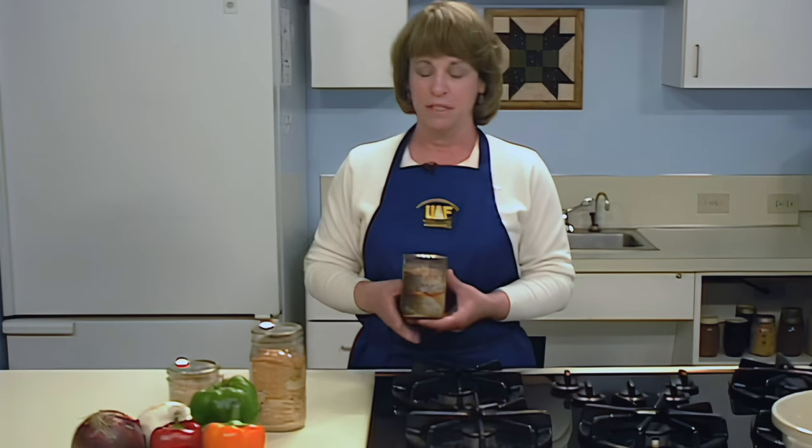I'm Sonia Koukal with the Cooperative Extension Service of the University of Alaska Fairbanks. This session will provide the necessary steps for canning fish in jars. Because fish is naturally low in acid, pressure canning is required to kill dangerous microorganisms. For more information on pressure canning, you may view our complete learning module.